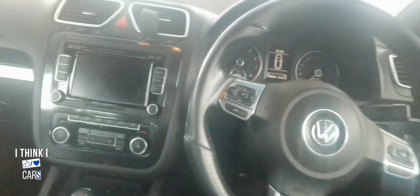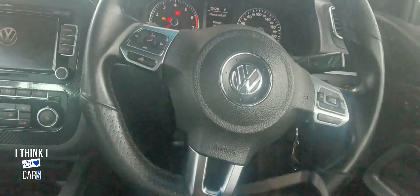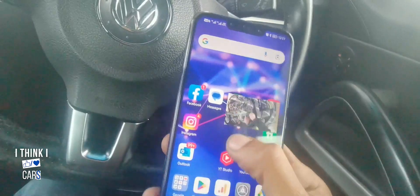Now what we need to do is turn the key on. You're gonna want to turn the car on, but let's turn the ignition on first. There you go — now we can see everything. We're gonna grab an Android phone; I'll be using an Android phone for this one.